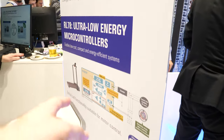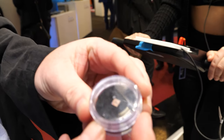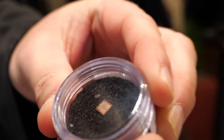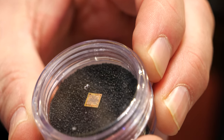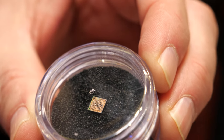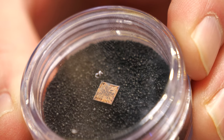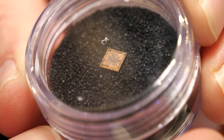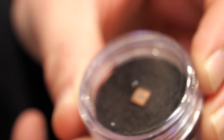The first device is available now in sample quantity. Here's an example of the device available in a chip scale package — it's about 4mm square. We also have it available in a standard QFP package as well. It's an ARM Cortex M0+ with 1.5 megabytes of flash and 256 kilobytes of SRAM.